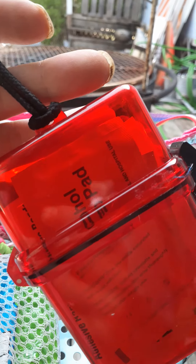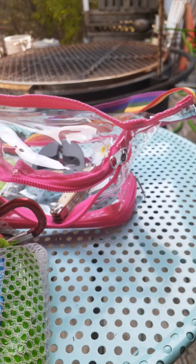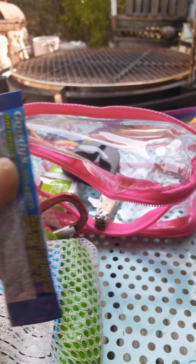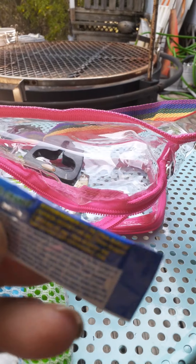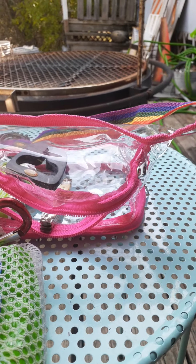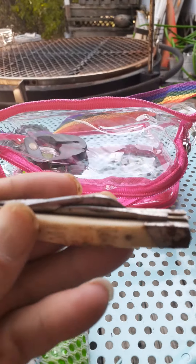The first-aid kit has alcohol pads, bandages, and I think one or two sterile gauze pads. Next up is a Goodies headache powder — it's the cool orange flavor so she doesn't have to taste that awful aspirin taste.